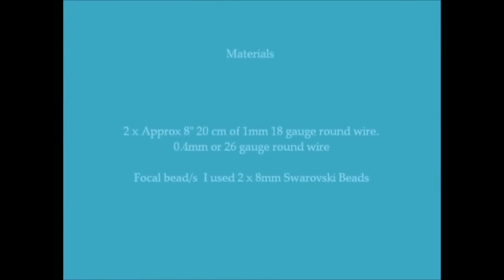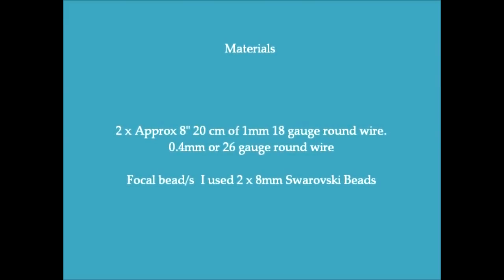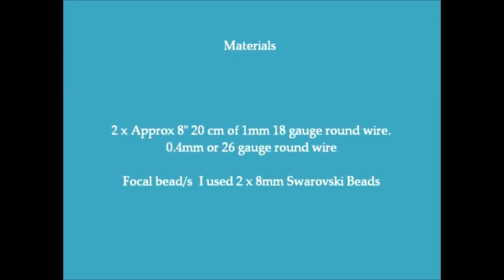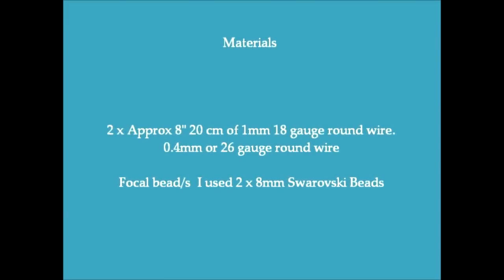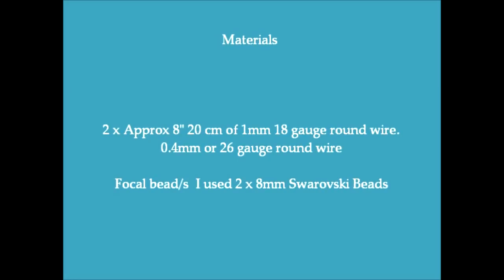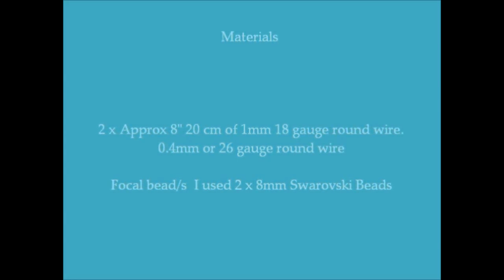The materials you're going to use: I used two pieces of approximately 8 inches of 1mm or 18 gauge round wire, and quite a bit of 0.4mm or 26 gauge round wire. These are interchangeable — if you want to use slightly thinner or slightly thicker, absolutely fine, go ahead and swap them over. The focal bead: I used a couple of 8mm Swarovski beads, but I'm going to show you later on how you can change that for something else.